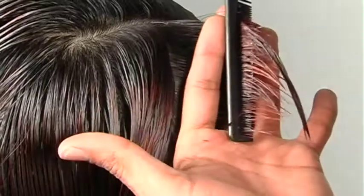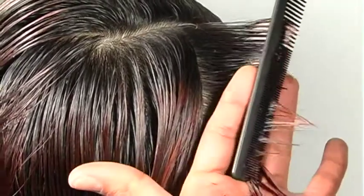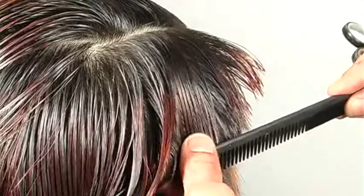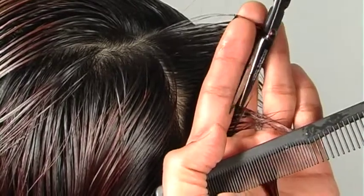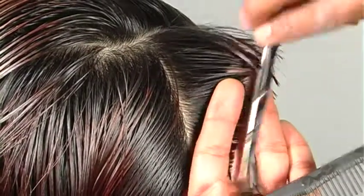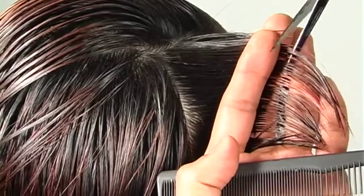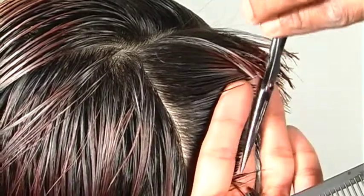Always work in manageable sections and keep your stroke count under control — don't go in and out of the same section repeatedly. Two strokes should do the trick. Stand in front of what you're cutting and let your comb set the angle first, then have your fingers follow the comb, since the comb can't bend but your fingers can. This control mechanism keeps your margin of error minimal, because a higher sense of awareness lets you avoid small mistakes that turn into big ones.